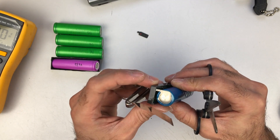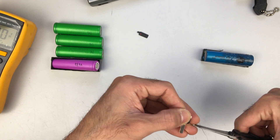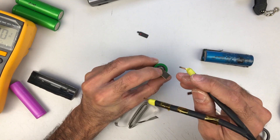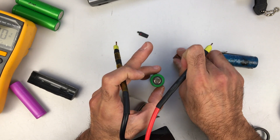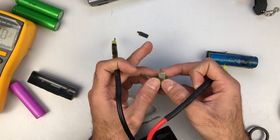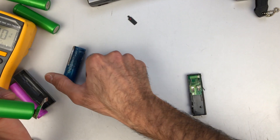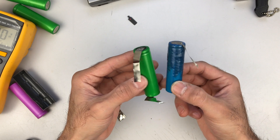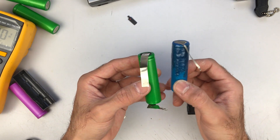I'll use this cell, and with the spot welder — of course you need a spot welder for this, but you can also get it done with a soldering iron, just make sure not to put too much heat into the battery. You need to pay very good attention to polarity, otherwise you can either damage this little circuit board or you can damage the MiniDisc player itself.